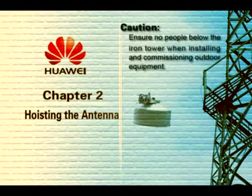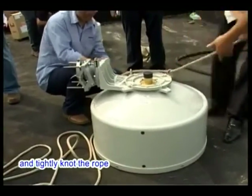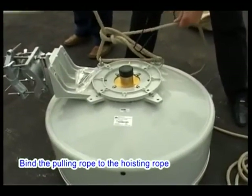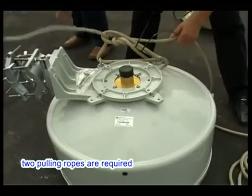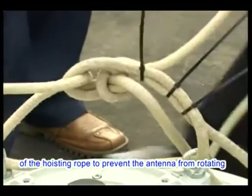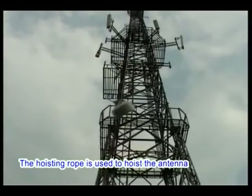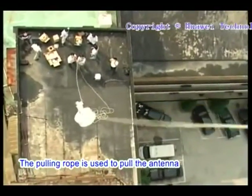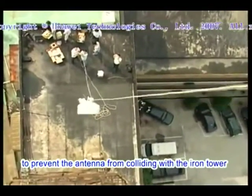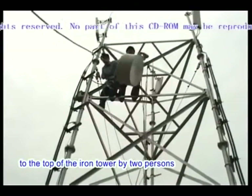Chapter 2: Hoisting the Antenna. Caution: ensure no people are below the iron tower when installing and commissioning outdoor equipment. Thread the hoisting rope through the hoist rings on the antenna and tightly knot the rope. Bind the pulling rope to the hoisting rope. For a large-size antenna, two pulling ropes are required, bound to different points of the hoisting rope to prevent the antenna from rotating when hoisted. The hoisting rope is used to hoist the antenna; the pulling rope is used to pull the antenna to prevent it from colliding with the iron tower. Small-size antennas can be easily hoisted to the top of the iron tower by two persons.